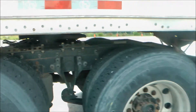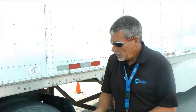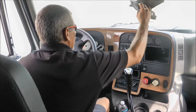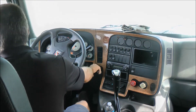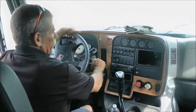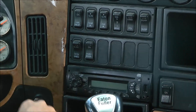Now I'll get in the truck and release my locking pins for my slider rail and we'll pull forward, which should slide the fifth wheel back. Now what I'm going to do is there's a switch for fifth wheel slide — bottom row on an International Pro Star, bottom row, far left switch.